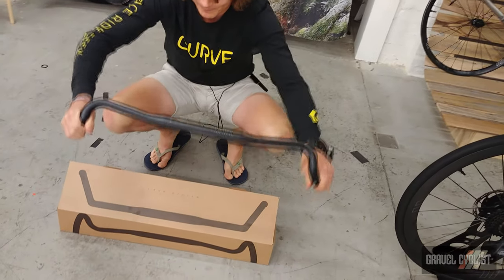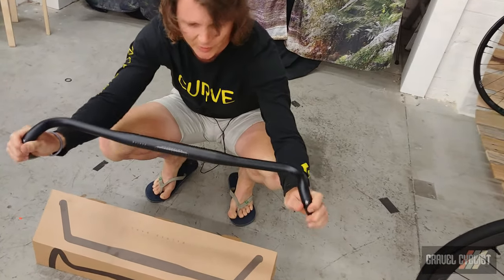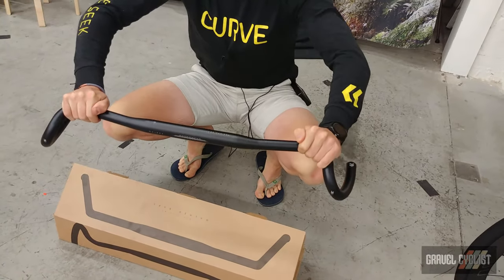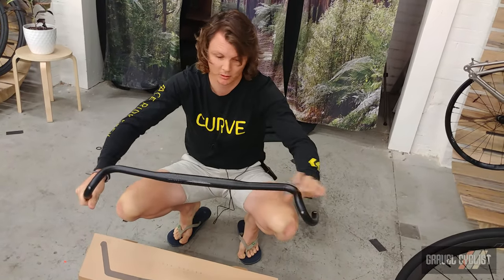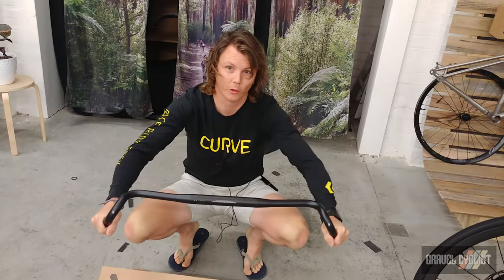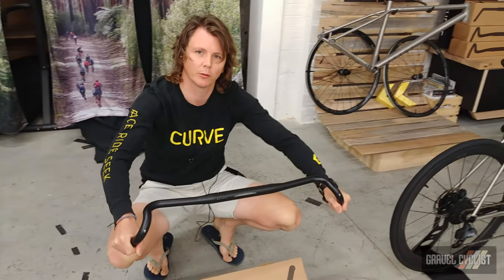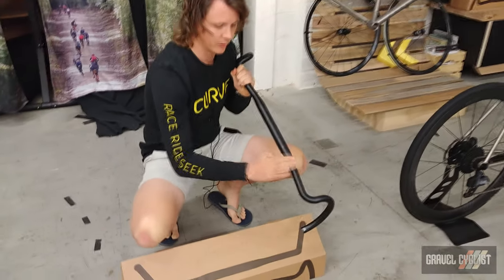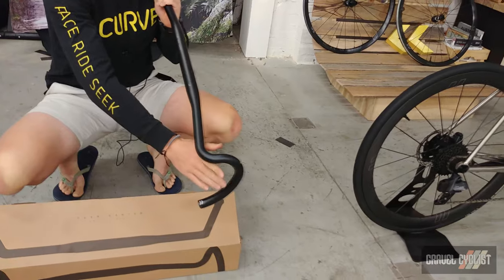We've got probably 600 on the hoods, so you get that kind of mountain bike wide hand position. But then you get another 150 mil on the drops. And because it's so wide, it obviously affects your reach numbers. We put a little bit of sweep in there for you as well — you see that sweep? That's so you don't have to change your stem.